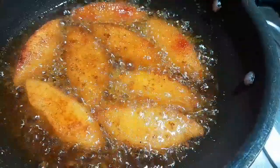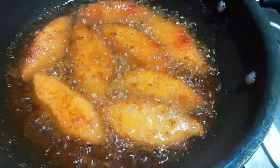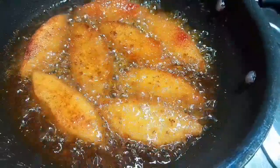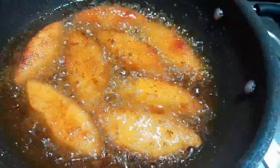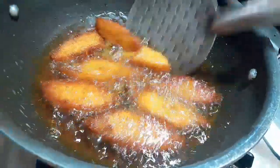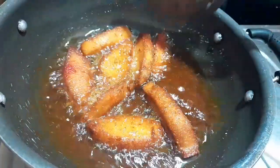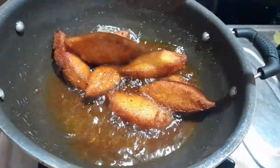So now I have 5 pieces of idli. It has a side with a black and brown colour. It is very crisp.